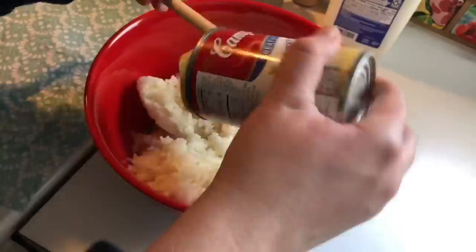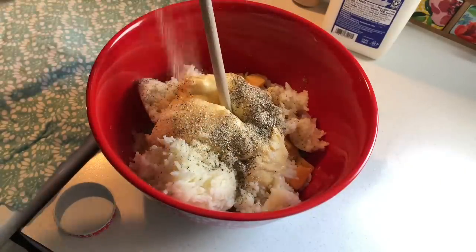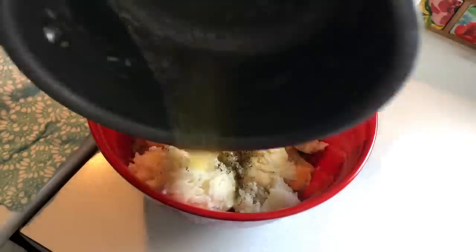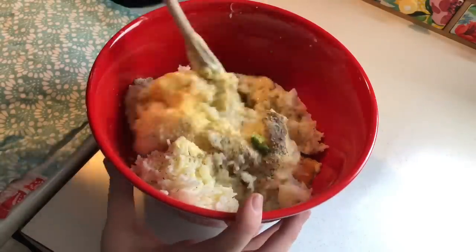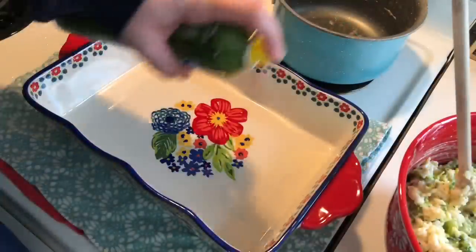Next I'm going to add in a can of cream of chicken soup, followed by some pepper, some onion powder, garlic powder, and then I took some melted butter and just drizzled that over the top, followed by some milk. I'm just going to stir all of that until it is combined perfectly.